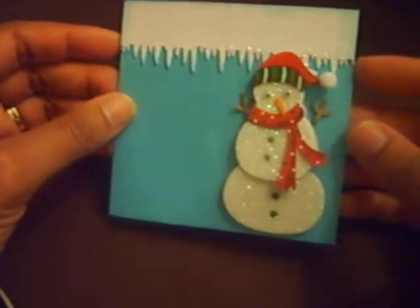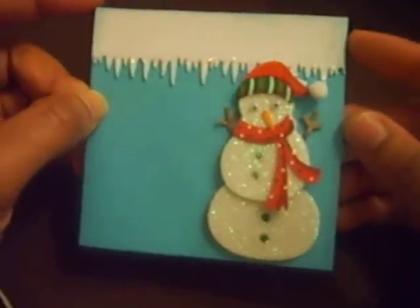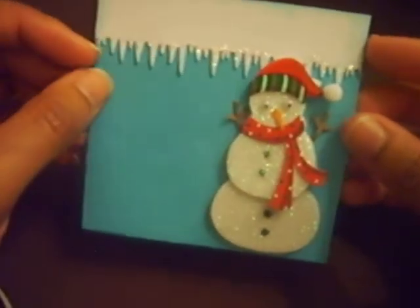And this one's not done, but he's cute so I had to show him. The Icicle Border Punch is Martha Stewart. And then these were some stickers from Walmart. And that was all. Merry Christmas to everyone!